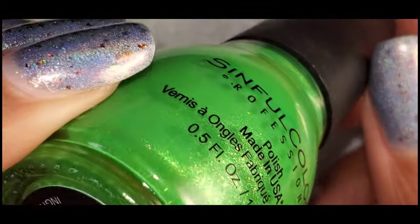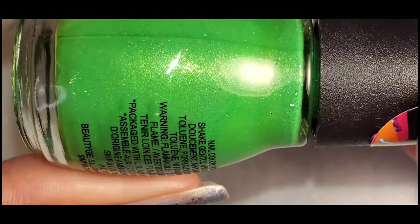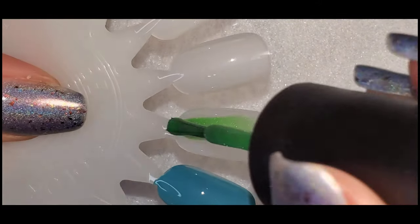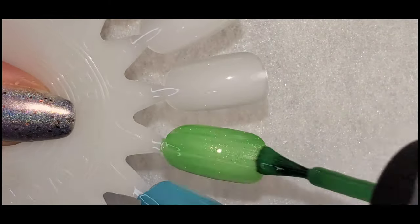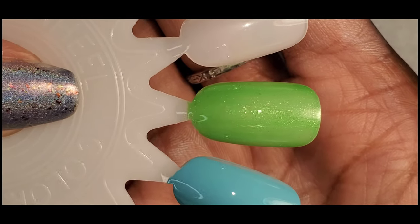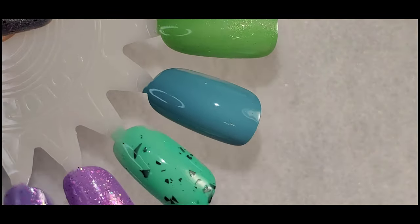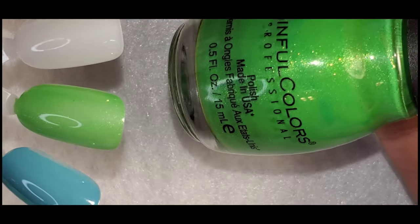I also pulled this one — I want to say I've worn this on one nail but not as a full mani, and I want to wear it as a full mani. This is Literally by Sinful Colors — it's a neon with some yellow shimmer. I have a ton of untried Sinful Colors so I really want to try this one. The shimmer in this one is so gorgeous — so absolutely beautiful on the nails. I'm hoping it translates to the nail. That is amazing — I'm actually really looking forward to wearing that one and stamping on it.